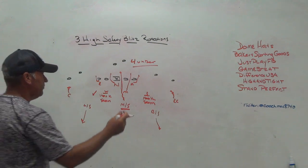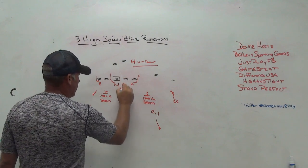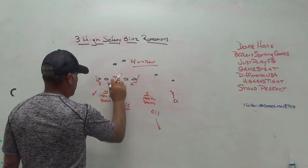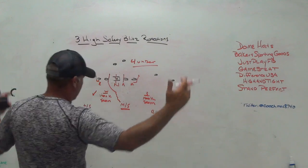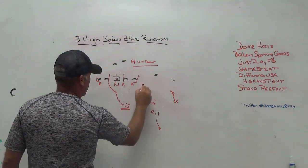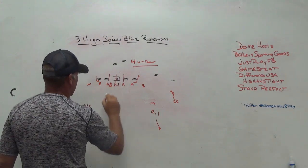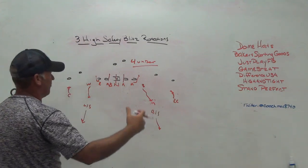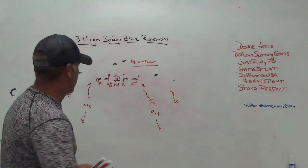You can also mug it up and bring almost three in the A-gap — creep the safety down, get a situation where you might go straight through the center, double-A gap, and see if you can get the guards to fan out. If you really wanted to get exotic, you could show the will and nickel up, everything mugged, bring the middle safety down, get a triple-A gap pressure, come out with the will and nickel — only sending five — but you're trying to get them to fan or turn out people to create that gap.